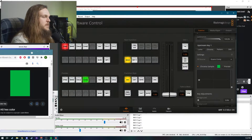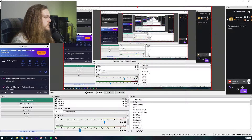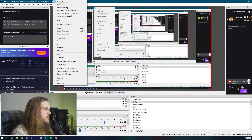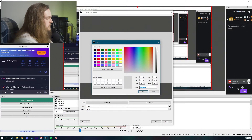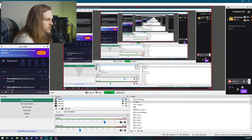That color will be what the keyer in the ATEM is looking for to get rid of and replace with your content. From that we pull the hex code, which is 00B140. Then you add a Color Source in OBS — which I've already got added as 'green.' That's going to be a big gray box you can't see anything on right now. In the properties of that gray box, select the color 00B140, so the box matches the color the keyer is looking for. Then we'll move the box.